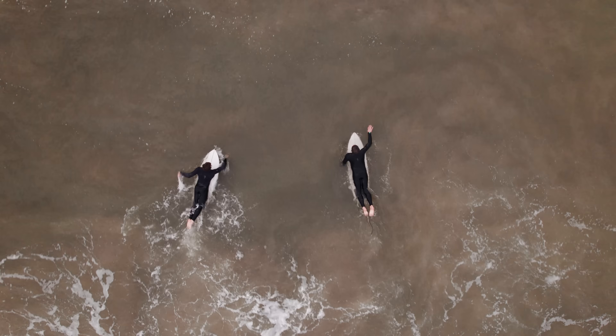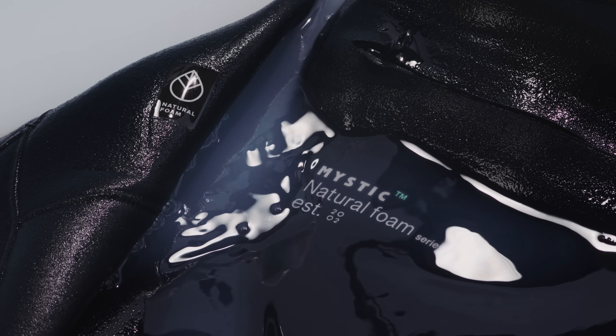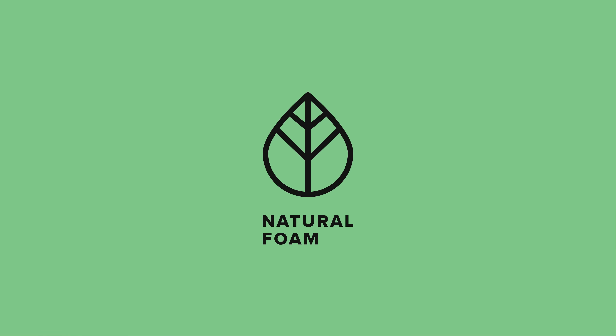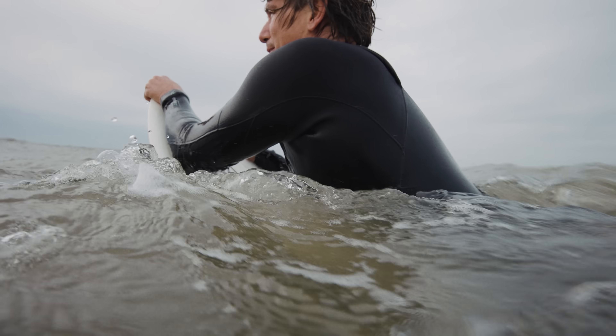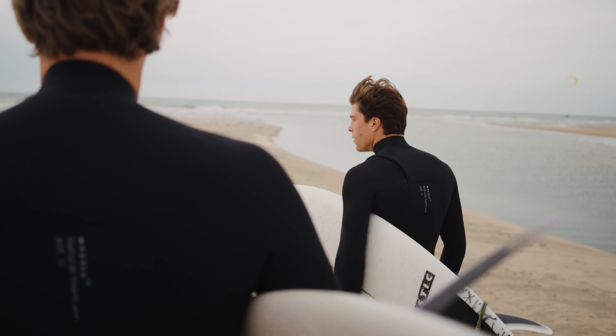Refined over decades, it delivers everything you'd expect. The difference is, the Evolve is 100% neoprene free, and still feels exactly like a wetsuit should. Made with natural foam, built with renewable materials. Flexible, durable, comfortable. It took a lot of trial and error to get here, but that's what it takes to make a suit we trust out there.